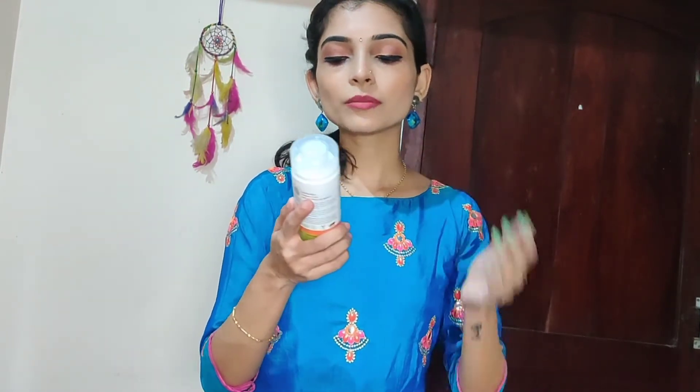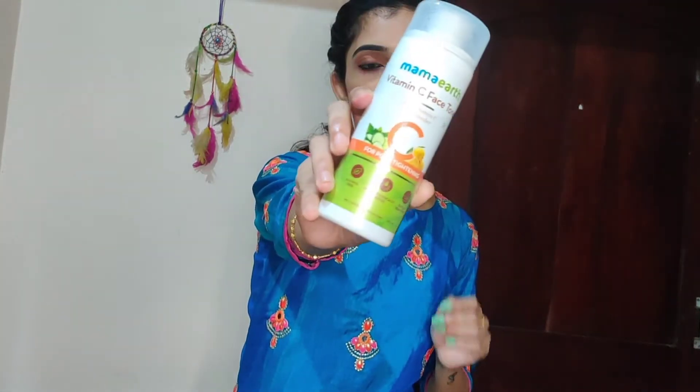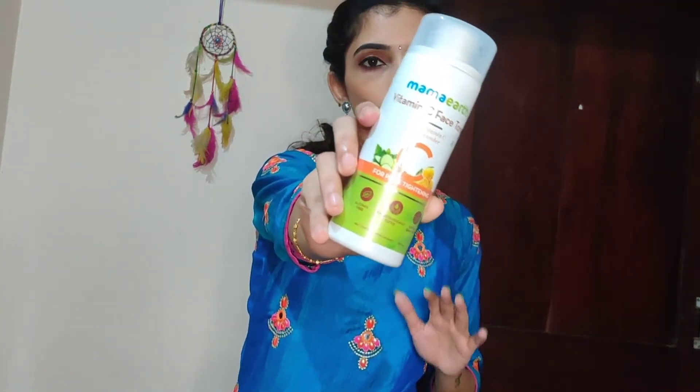It comes in a nice outer box packaging. The product is dermatologically tested, cruelty-free, and paraben and sulfate-free. This product is called a Vitamin C Toner for Pore Tightening — it helps reduce open pores and tighten the skin.